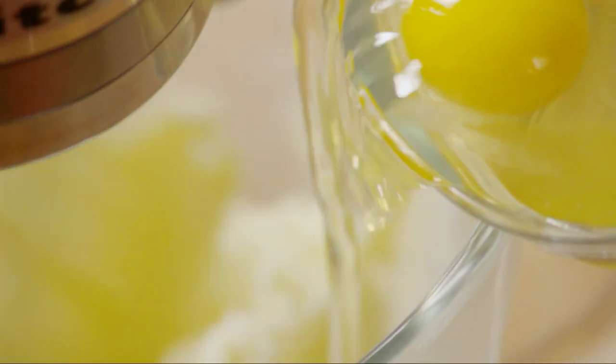Now, beat in 4 room temperature eggs, adding them one at a time and beating well after each one. Make sure that each egg is fully incorporated into the batter before adding the next egg.